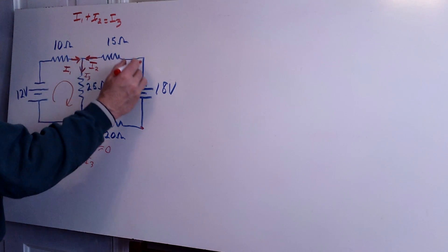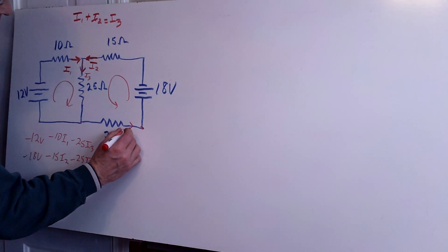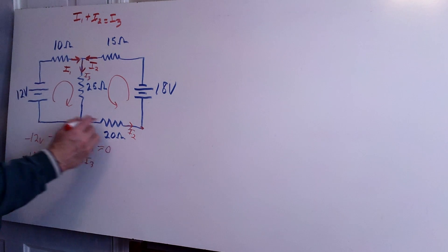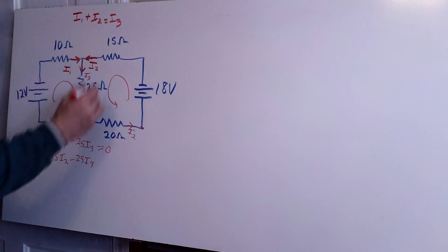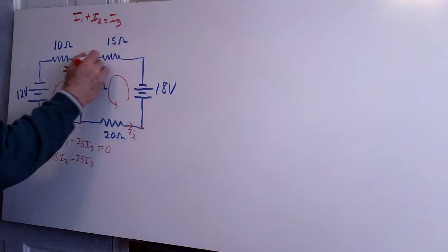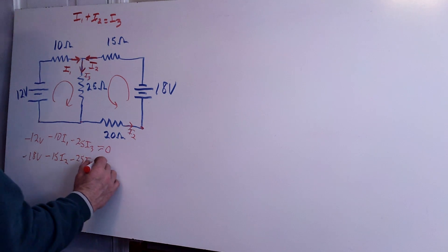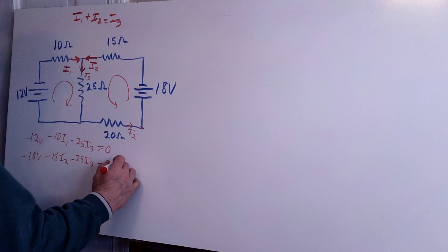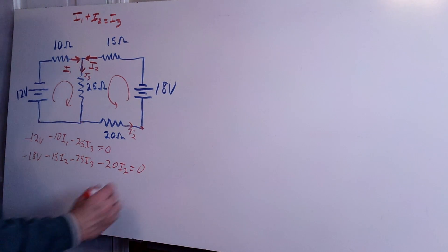Wait — I have one more part yet. What is the current going through here? Looking at what I defined earlier, I have I2 going in this direction, and since this is all one section, I2 is also going in this direction. As long as it's consistent with my I2 up here, when I go in this direction I'm going with the current, so I subtract that contribution as well: minus 20 times I2. Then I set that equal to zero.